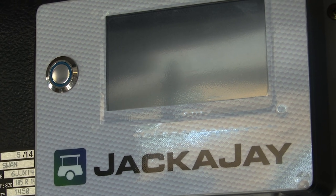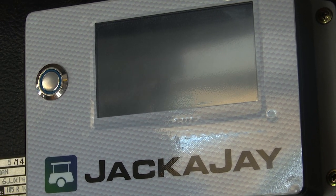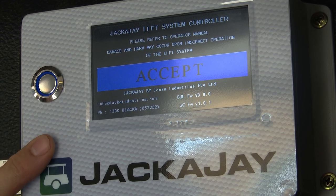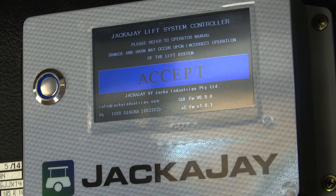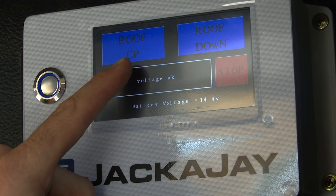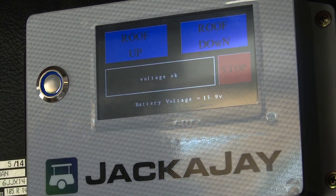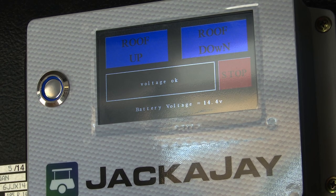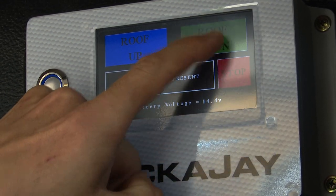The first step of commissioning is going to involve jogging the controller in the down direction. Turn the controller on with the power button — you should get your Jackajay logo and your push button should illuminate. Here we have our introduction screen with some safety precautions and your current firmware and printed circuit board edition. Touch the accept button to get to your home page, which has your roof up option, roof down option, stop button, and an indication of your current battery voltage. We're just going to do three down jog functions — a simple push of the down button for one second each: one, two, three.